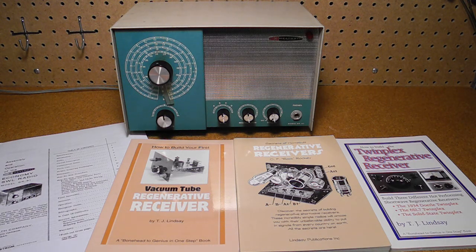Regenerative receivers were relatively common up to the 1940s. The design continued to be used until the 1970s in low-cost shortwave receivers, often sold as kits.